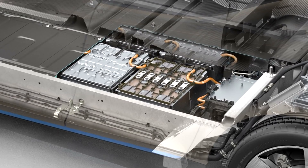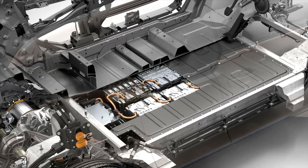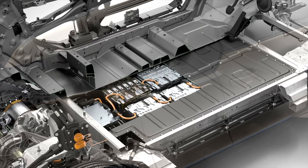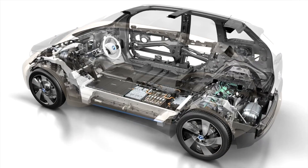The prismatic cell isn't wrapped in layers like the cylindrical cell. Instead, it looks like a little rectangular brick, and the layers are laid up, and the resulting size is much larger than the cylindrical cell. So as a result, you have fewer but bigger battery cells that make up a battery pack.